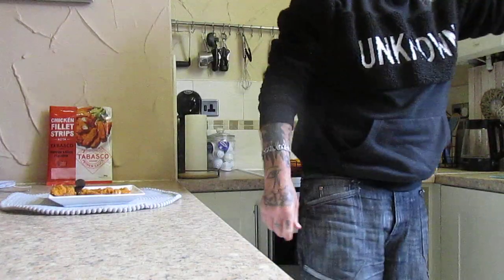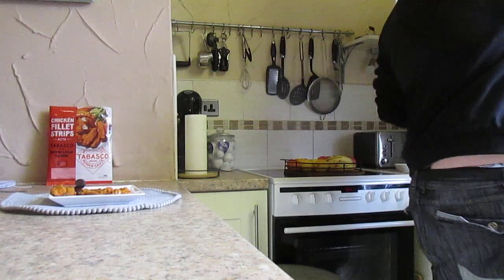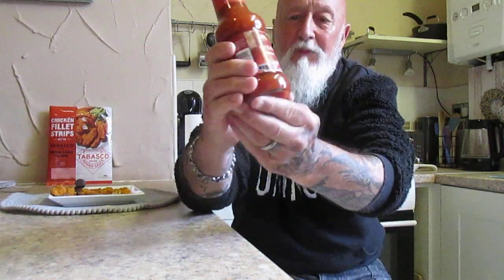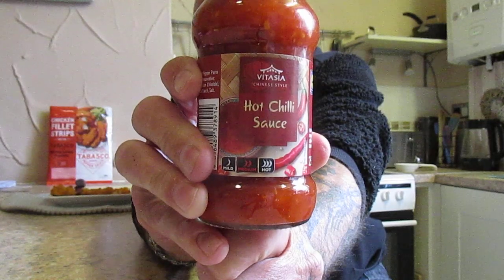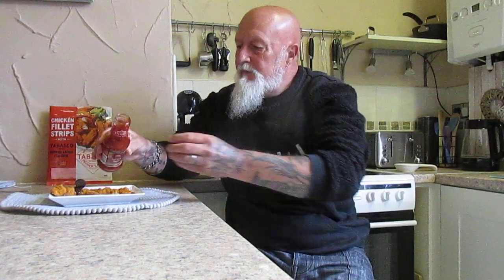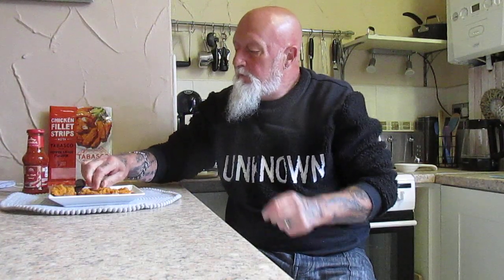I may have the answer to that — excuse me for one minute. I saw this the other day and I think it was a pound in Lidl — a hot chilli sauce. I'll put some on there and give it a try with a bit of chilli sauce on.